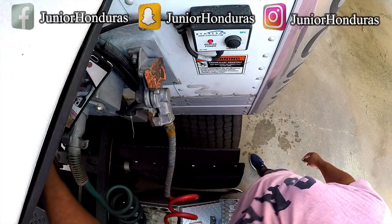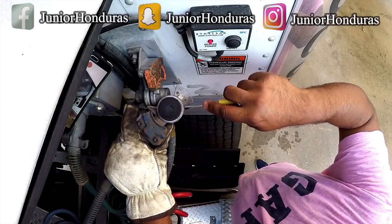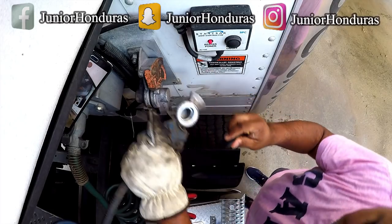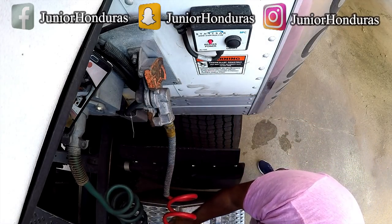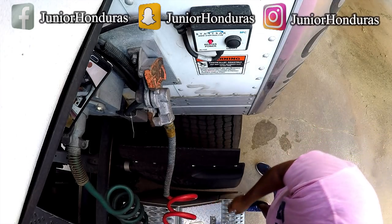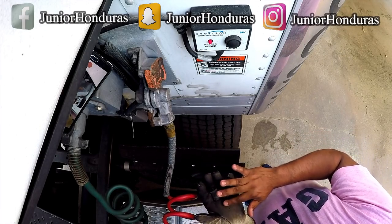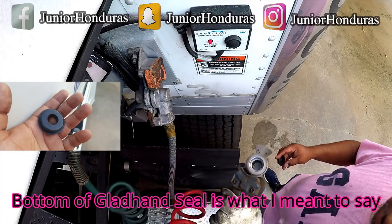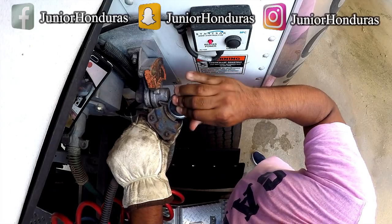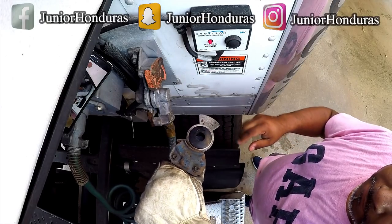We're going to do the blue one now. Again, you want to get the GladHand seal a little bit wet — put a little bit of water on the top. We're going to put it on towards one side, and then it'll just squeeze in there, just like that.